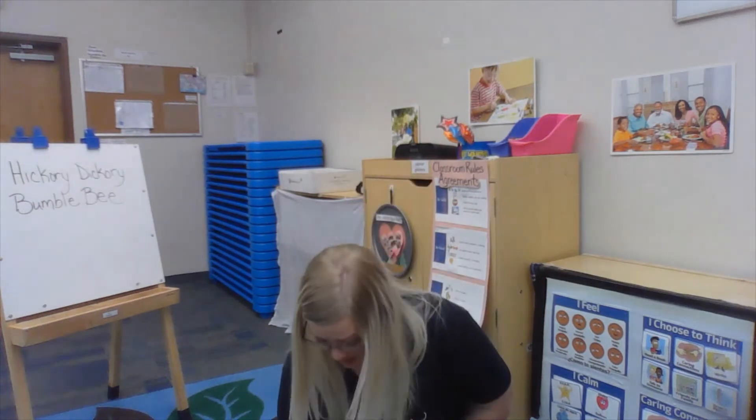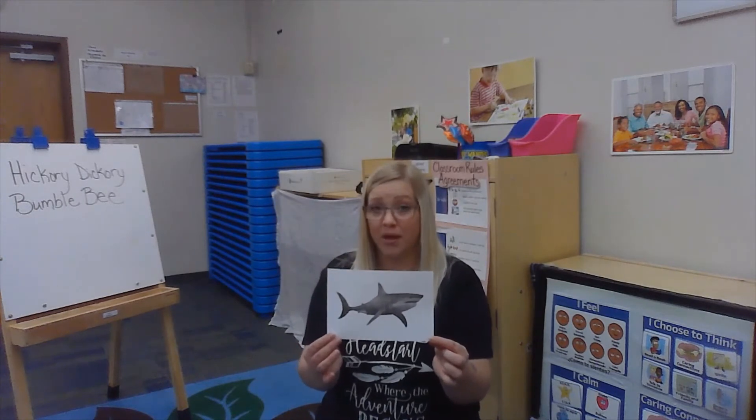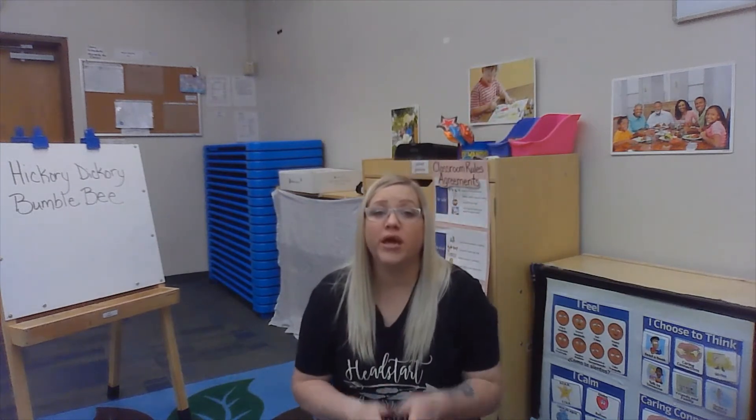The chant goes like this: Hickory dickory bumblebee, won't you say your name for me? Then we clap it, we shout it, we whisper it. First, we're gonna start with the shark. Hickory dickory bumblebee, won't you say your name for me? Shark. Then we clap it — shark. Shout it — shark. Whisper it — shark.